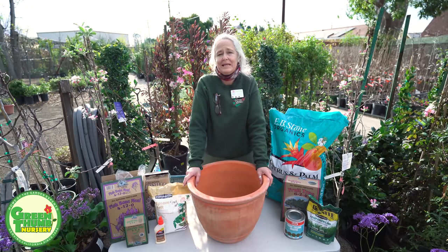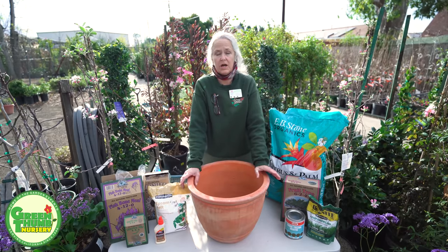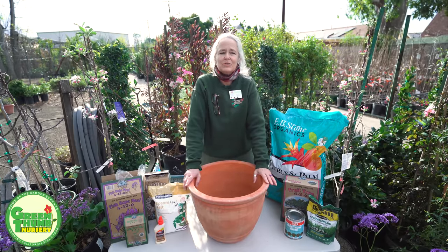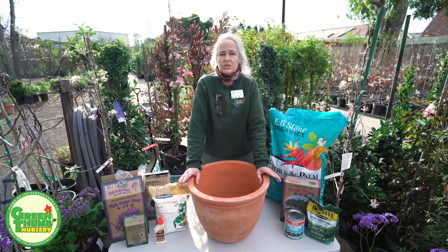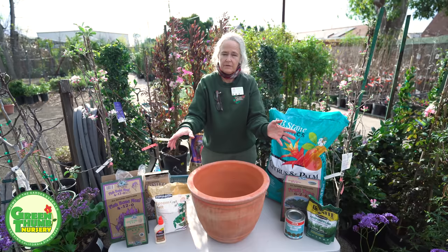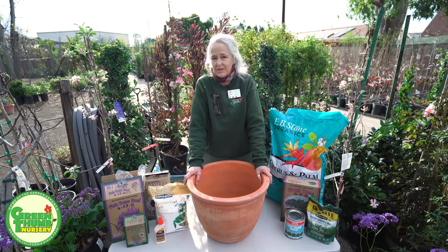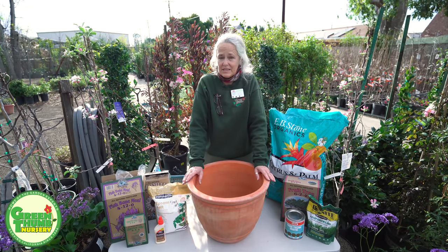When you pull these plants out of the pot the root ball is just going to fall apart, which is kind of a shock because normally when you pull a plant out of the pot it's got some structure to it. I wanted to give you a demo on how to plant them so it's not such a shocker when you get your bare root fruit tree home and pull it out and it falls apart. I'm going to plant it in a pot because it's much easier to demonstrate, but the techniques I'm talking about today apply to the ground as well as in a container.